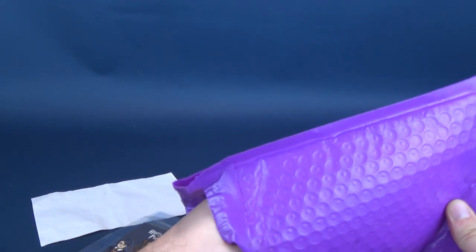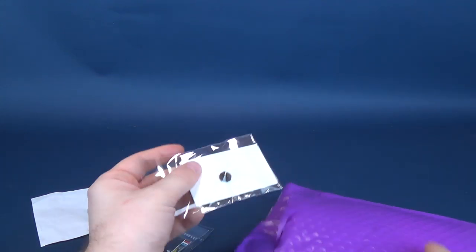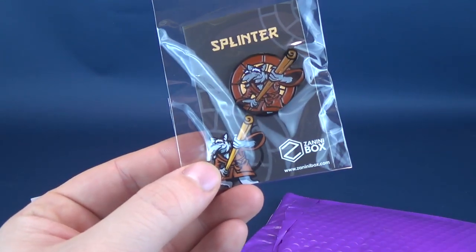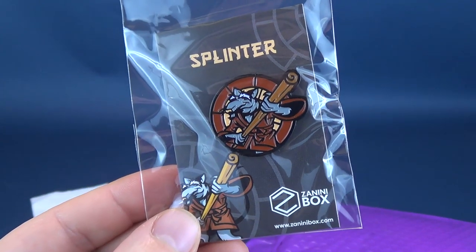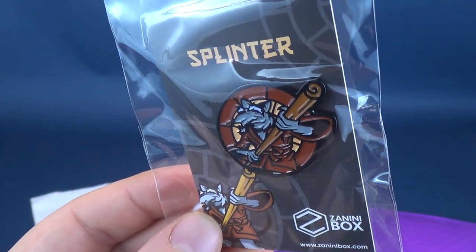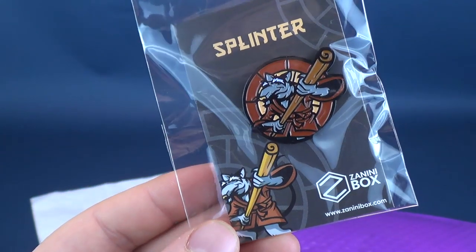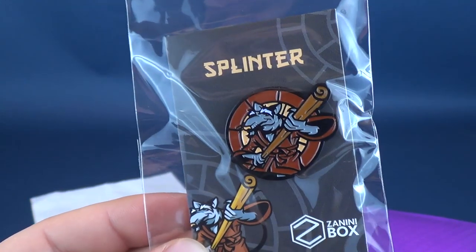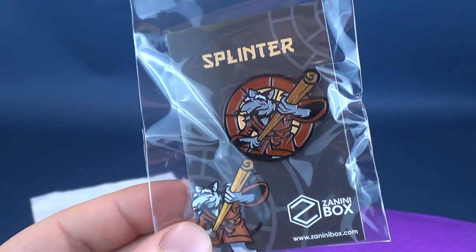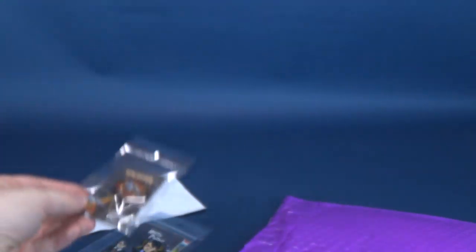That's really what I like about the appeal of Zanini box — every time you pull out a pin, they're not following the same trends, the same series, or the same franchises. There are different pins from different things you grew up with, like Splinter from the Teenage Mutant Ninja Turtles. I like the fact that they've got a 3D element happening here where the staff is coming right at you — I feel like I'm watching the original Friday the 13th Part 3! I like the circular background too; it looks almost like glass or the opening of a sewer. Maybe Splinter is practicing his ninjutsu in front of that. Nice looking pin.